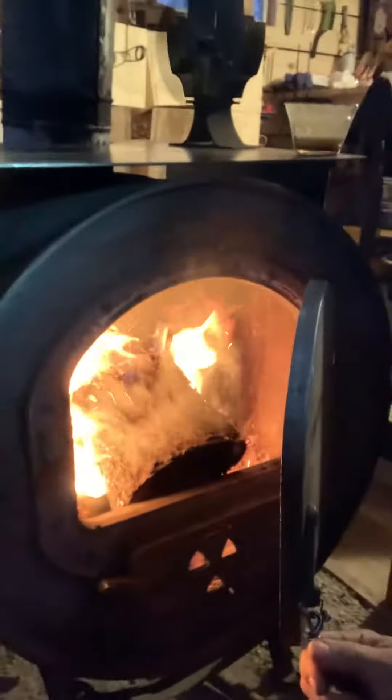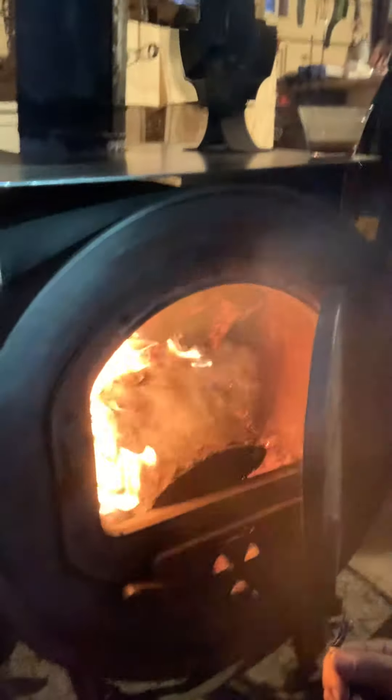Got the wood stove going this morning — holy cow, it was cold. Got her going good, let's check it out. Oh yeah, look at that baby. Still see my breath though. All right, let's check out how cold it is. Yep, it's cold.